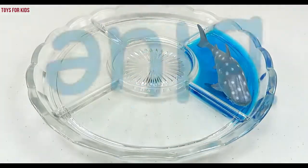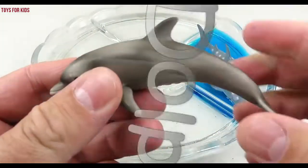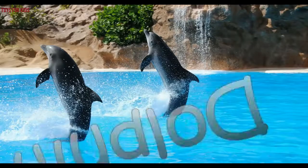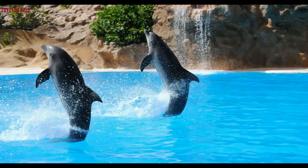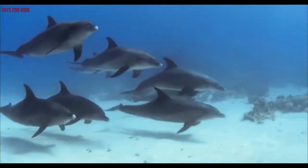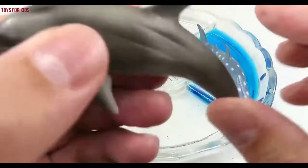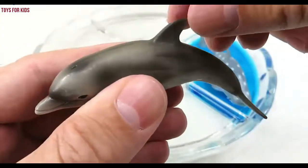Blue. Dolphin! Wow, bye-bye. Blue. Let's put the dolphin in the blue water.